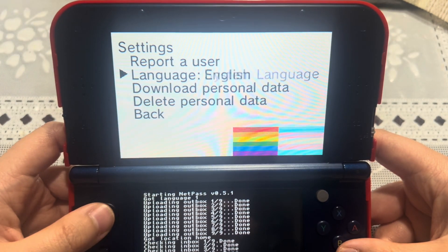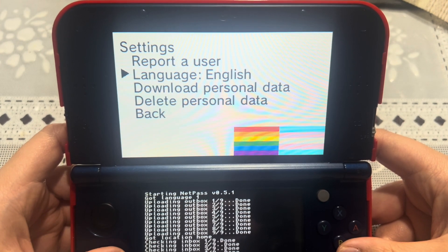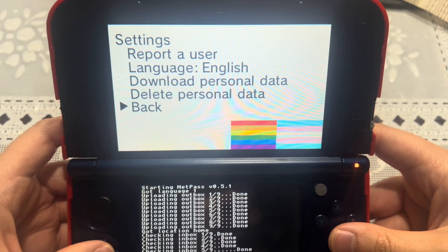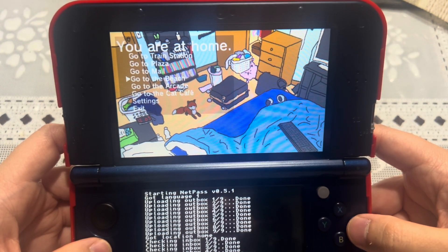If you're wondering about the settings, you can change the language to English or system language, report a user, download personal data, or delete personal data. Let's go ahead and go to the beach.